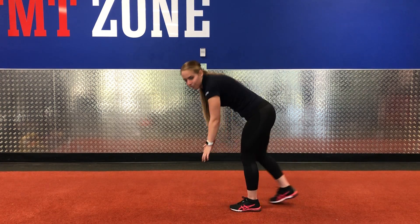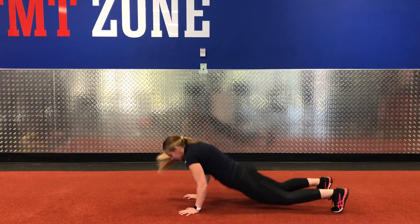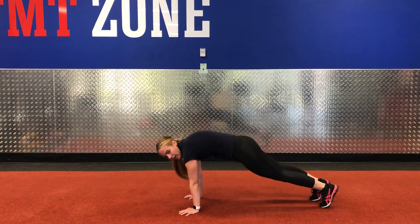Your fourth exercise is a push straddle. So you go down from the ground and bring your legs to the side. But if you would prefer, you can just do mountain climbers.